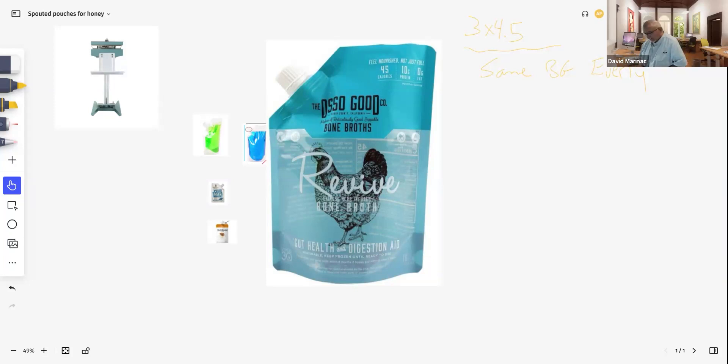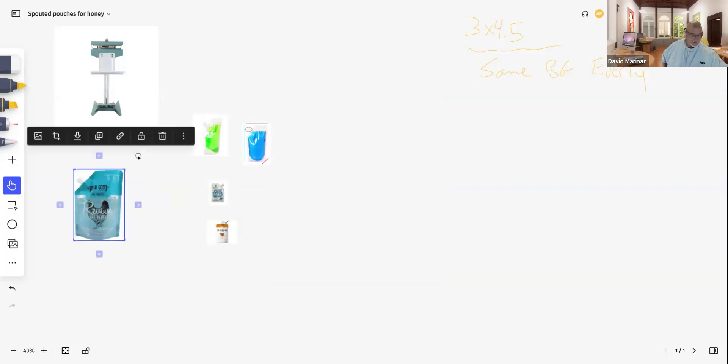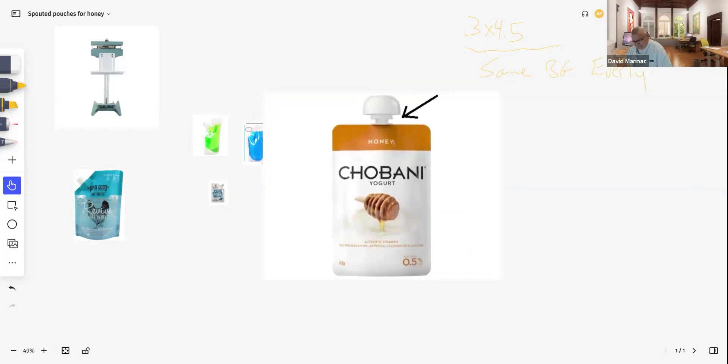From there we'll give you a template, and you can work with your designers — we can recommend artists if you want. We'll give you a template and guidelines for artwork, and you can design whatever you want. They don't come clear by default. If you look at something like the Chobani, this is an opaque or metallized material because they fill very hot and need that barrier property. But you can have a clear window. If you want to see the honey, it's going to have to start out as clear material.